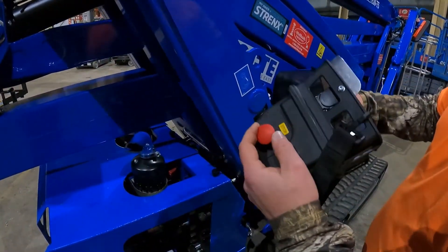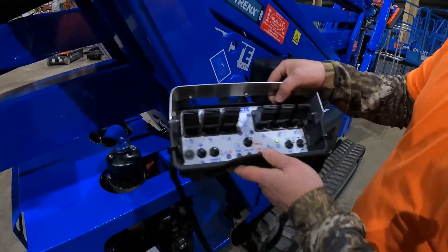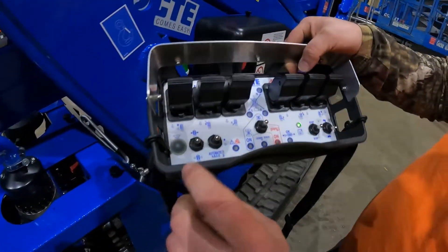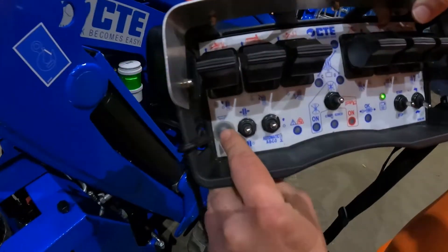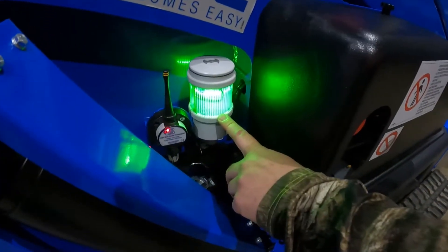The emergency stop is on the side of the remote. Make sure that's out by twisting it and it'll pop. Green light — push this button to connect, hear the beep, and now we have a solid green light.